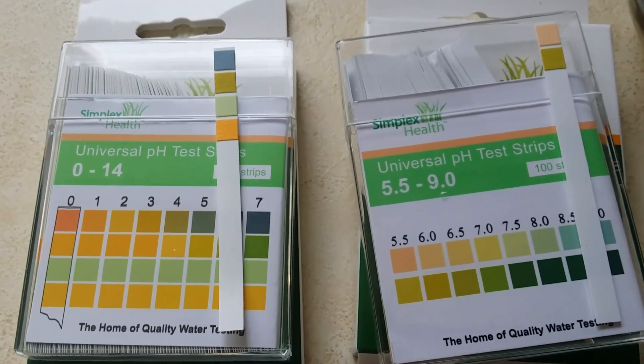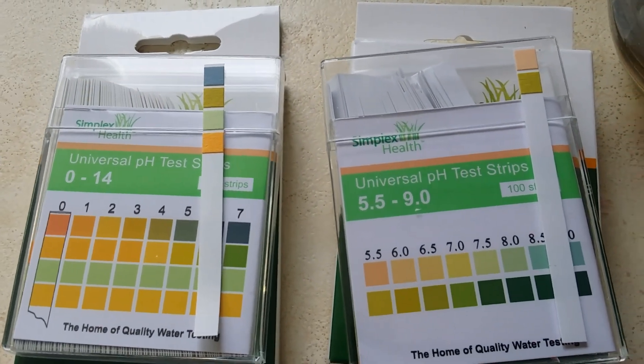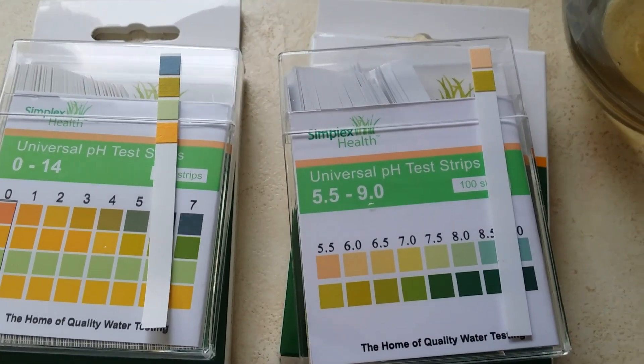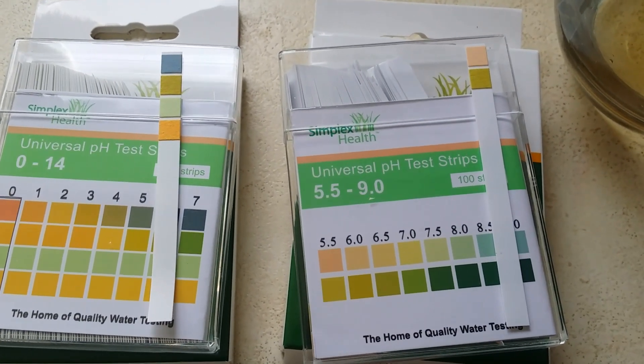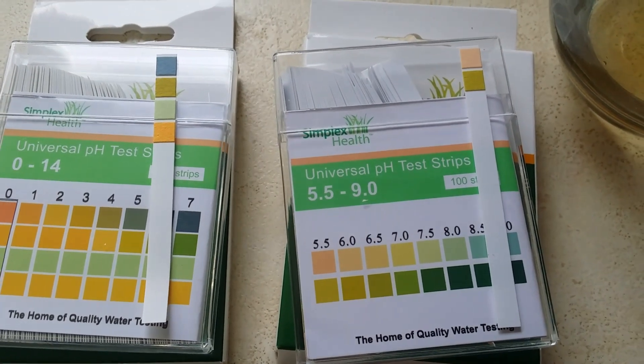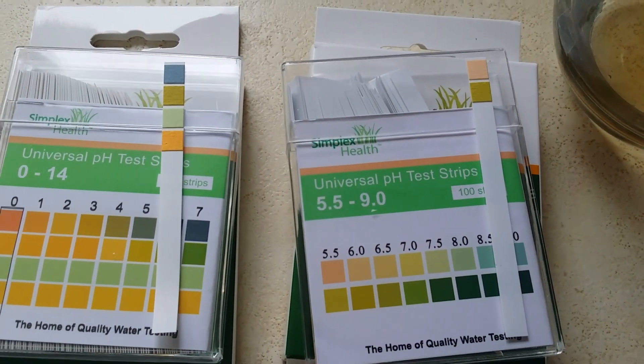I'm going to demonstrate it first of all with the universal 0-14, then with the 5.5 to 9. Now the 5.5 to 9 actually has a higher range than what the vinegar is, but it should show you how to still use the test strips.